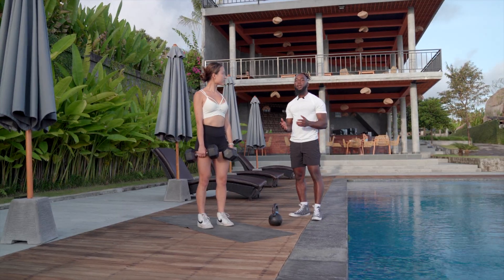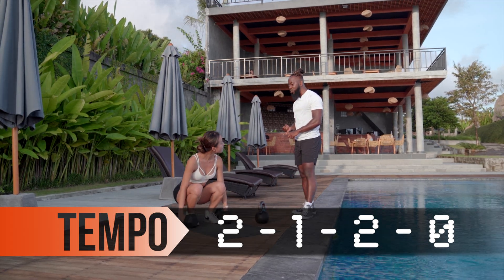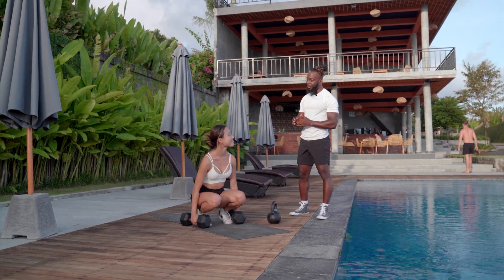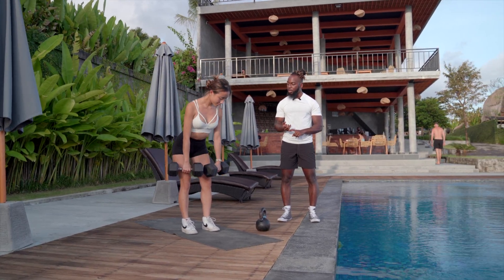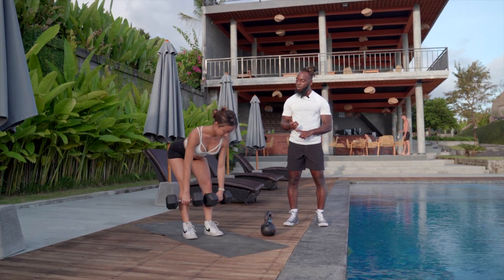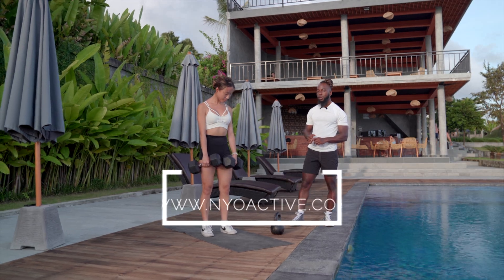Now let's see what tempo looks like on the deadlift. The tempo is 2-1-2-0: two second eccentric, one second pause at the bottom, two second concentric, and no time at the top. Let's see it, Olivia — going down: one, two, one second at the bottom, one, two concentric, and right back down. One, two, one second pause, one, two, and right back down. One, two, pause, one, two — and rest.